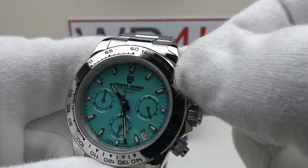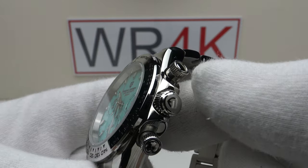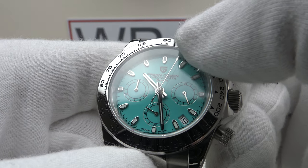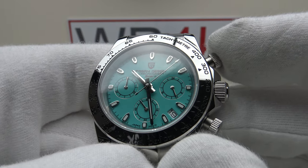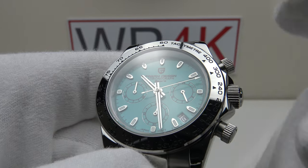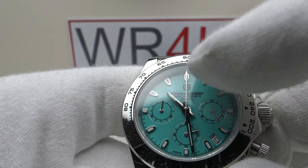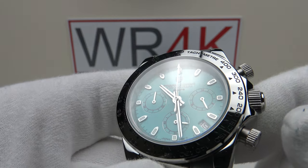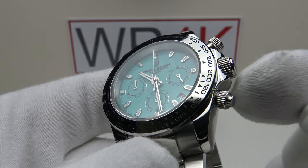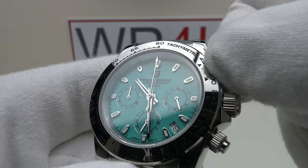Both pushers are screw-down and provide an effective hermetic seal to 100m. The thread action on both top and lower pushers is silky smooth. Pressing the top pusher activates the chronograph complication and the chronograph hand begins to tick around the dial — nice firm resistance to the pusher with a spring-loaded action. Pressing the top pusher again stops the chronograph hand, and pressing the lower pusher causes the chronograph hand to fly back to the 12 o'clock index. Perfect. Screwing them back down is very light resistance with silky smooth thread execution.